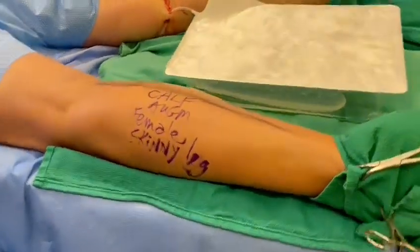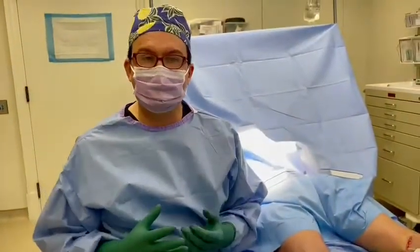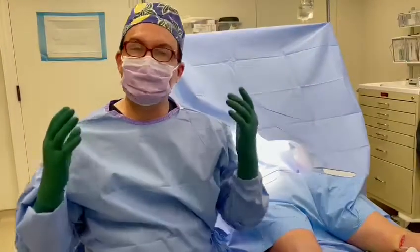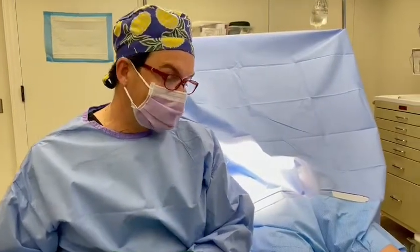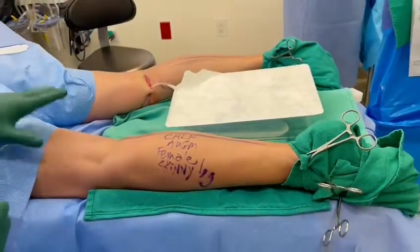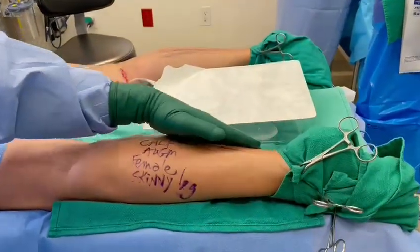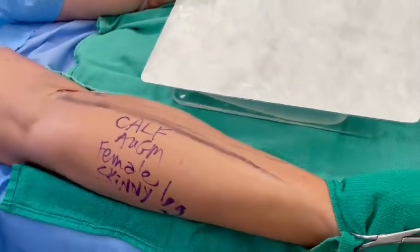Most people know about calf augmentation for guys who want to have big lower legs — the bodybuilder style — and of course those are the very common augmentations we do. But the second most common will be for our ladies with very skinny lower legs. They tend to have a lack of curvature inward that makes them look a little bit like bow-legged. This lady is very thin on the inner calf; she's got normal size thighs and she's very self-conscious of this lack of inner curvature, which gives her the look of a bow leg.